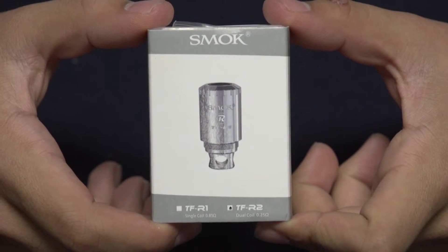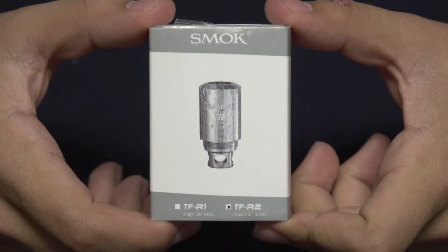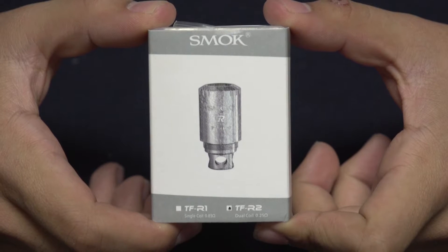Hey there vape fans, welcome back to another Mount Baker Vapor Product Spotlight video. Today we're going to be checking out the Smok TFV4 Dual Coil RBA Replacement Deck. Let's get to it.